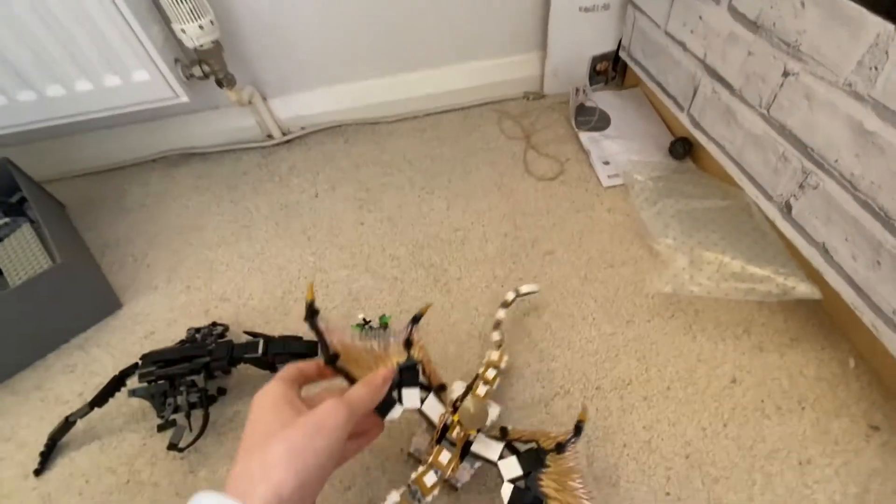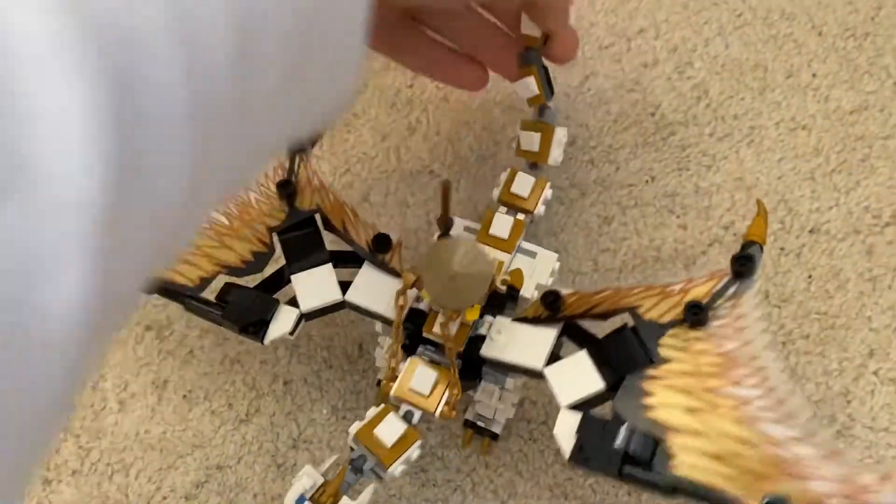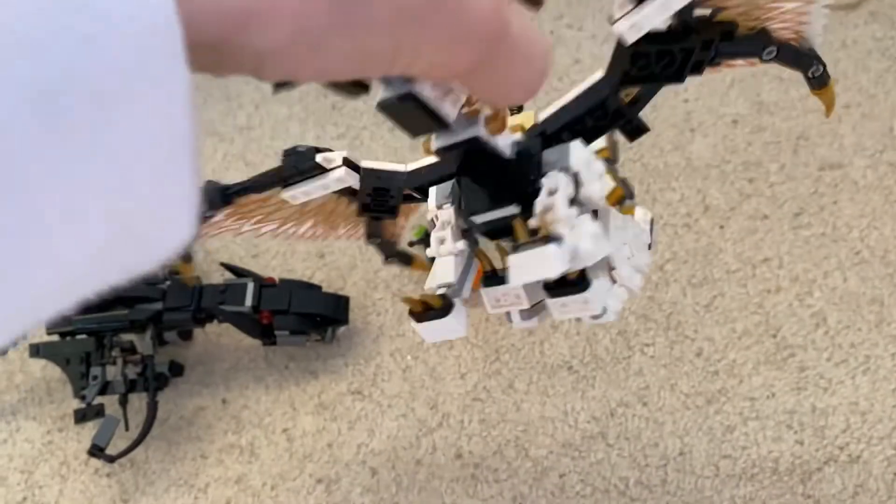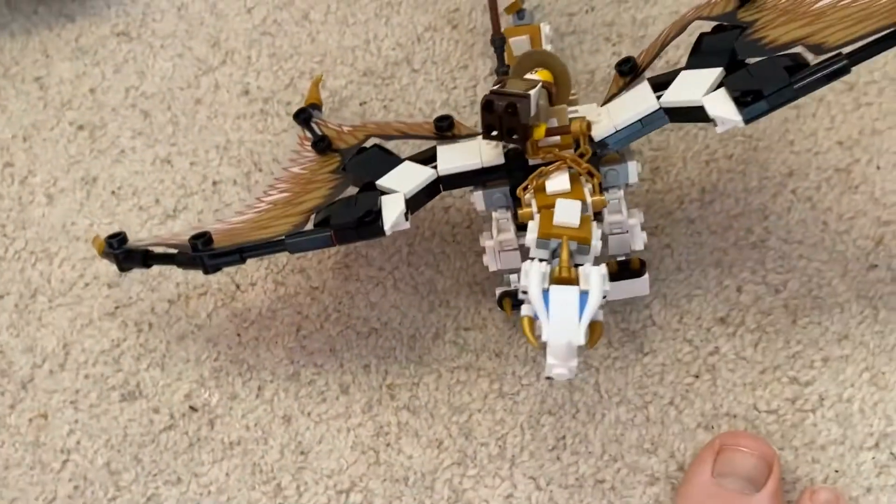And they don't break off - you can hold it by the wing and shake it. Give it a good ol' shake - doesn't come off. And shake it by the tail, or even shake it right by the head, or even shake it when it's by the wing. So it's got good strength.